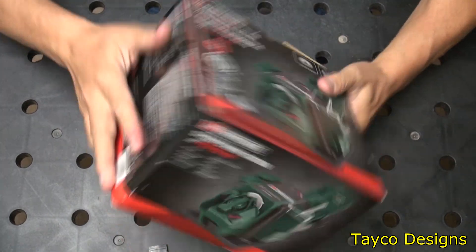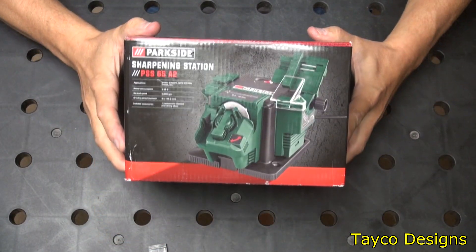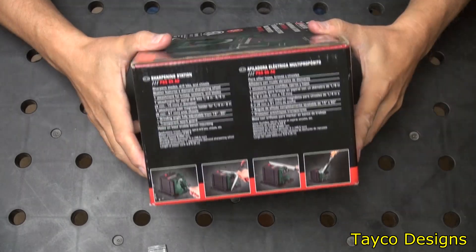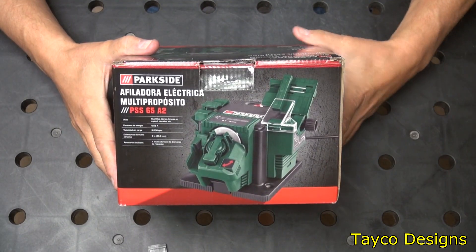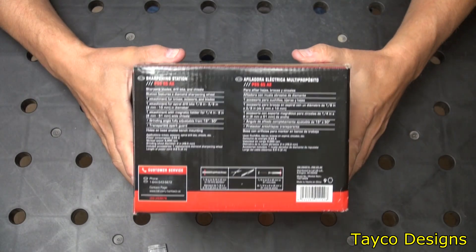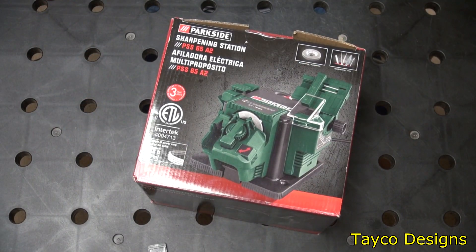So let me turn this box around for you. There we go. Here's the top. Let's go ahead and crack this thing open here.